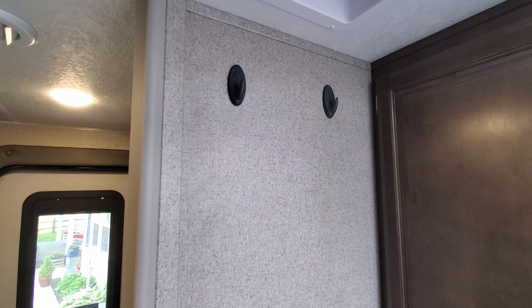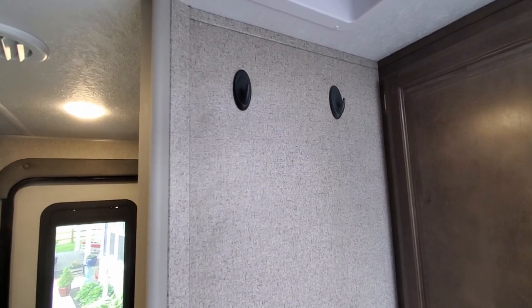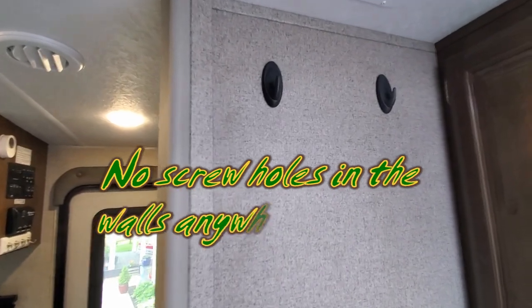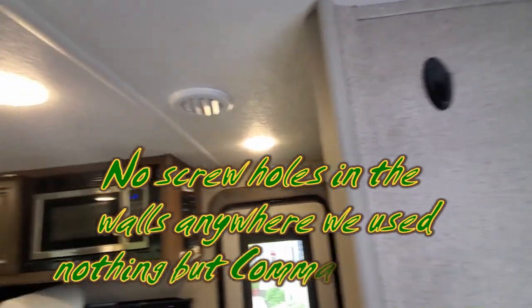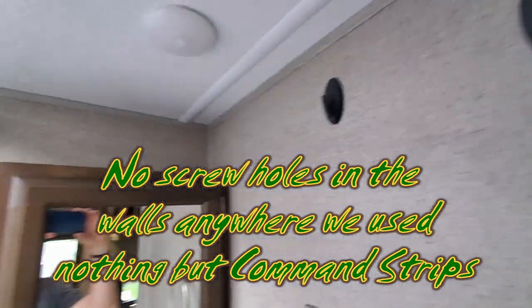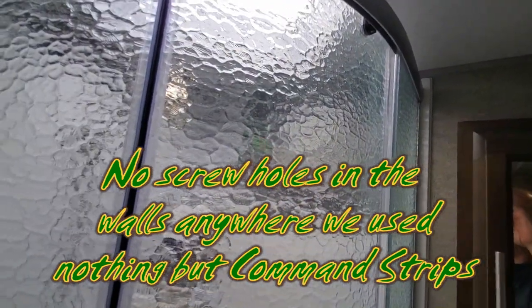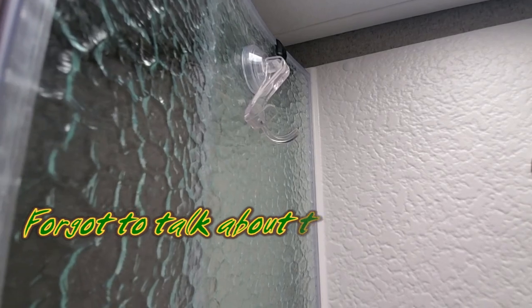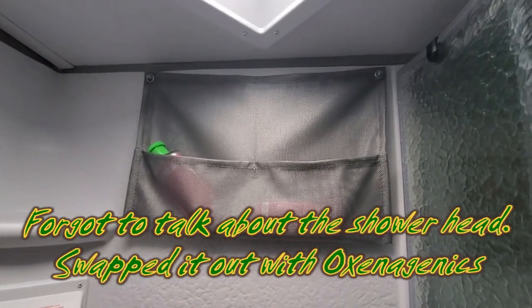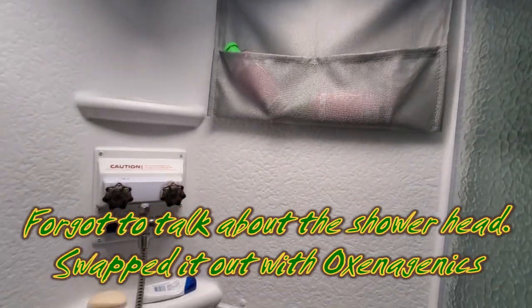Inside the bathroom — hooks. As many hooks as you can get to hang towels and things like that. We hung them high because there's not much room to maneuver in this bathroom. We've got hooks hanging everywhere. There are some hooks inside the shower as well, and we ordered some more wet hooks — they make hooks specifically for that. There are suction cup hooks and we're going to put a couple more up to hang towels.